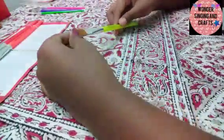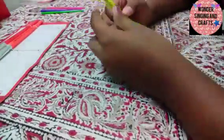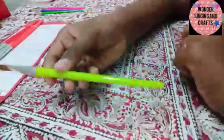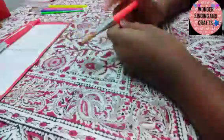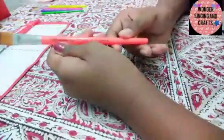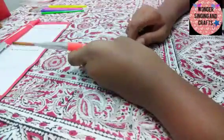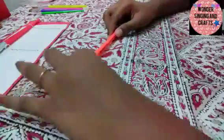This is the size 8 brush. This is a highlight color. This is size 8, and it has good length. Here we have the size 10 brush. This is a neon orange color.